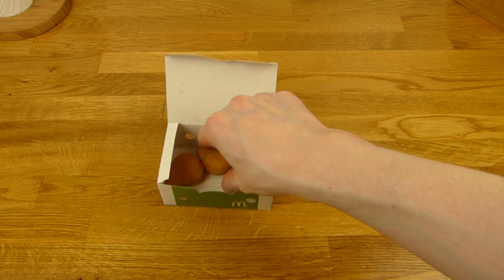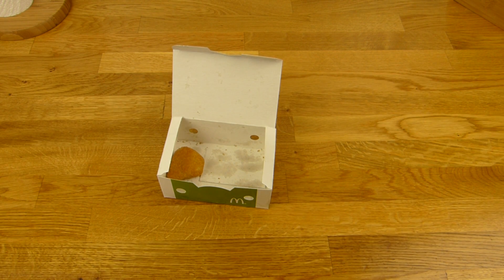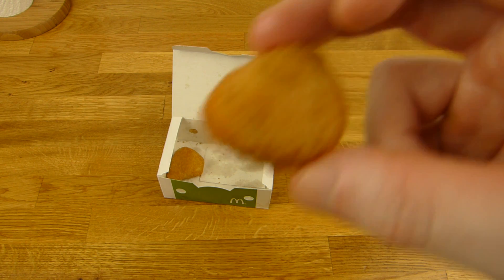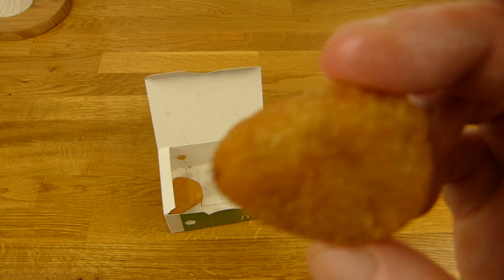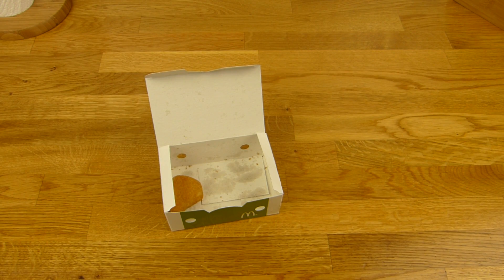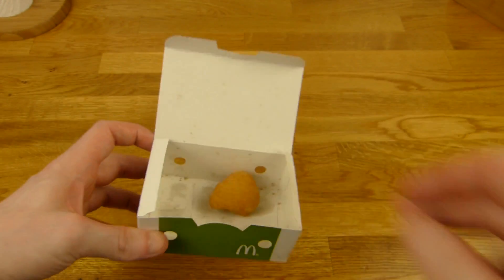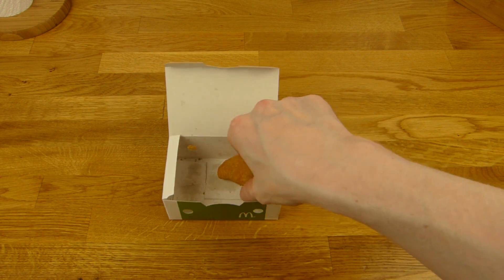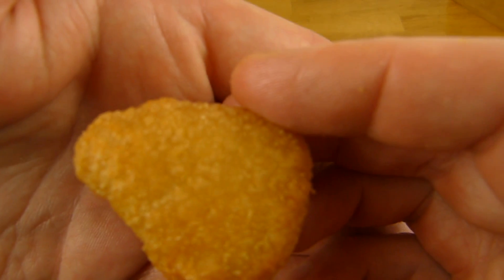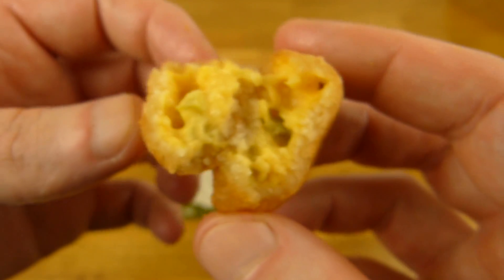Kann man snacken. Ist das dieselbe Soße wie auf dem Burger? Ich glaube nicht — das hier schmeckt mehr nach Chili Cheese als der Burger. Aber man müsste es genau vergleichen, nicht aus der Erinnerung. Es ist angenehm, kann man auf jeden Fall wegnaschen. Durst bekommt man auf jeden Fall — ihr solltet etwas zu trinken bereithalten. Sehr dicke Panade, sehr cremig.